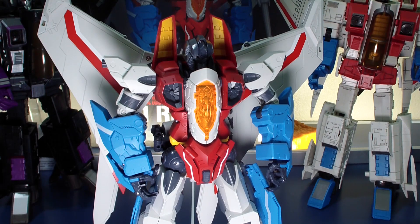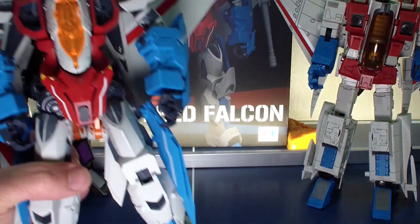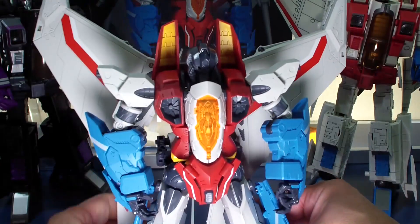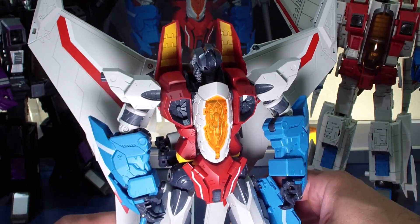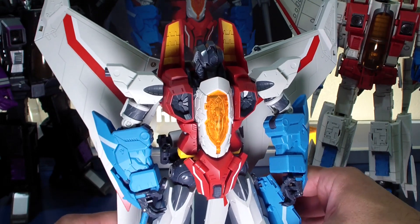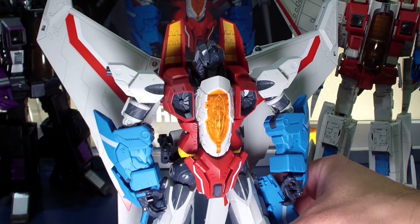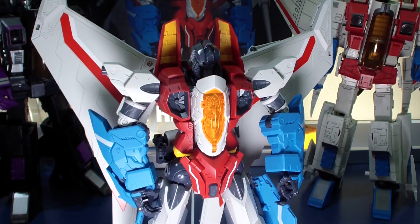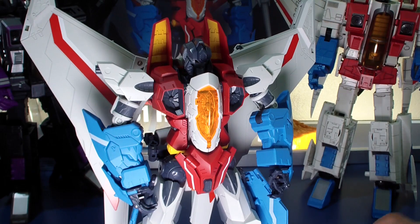Hello people, this is Atomic Tofu here. I'm going to do a short quick review of TT Hongli's PF-01 Red Falcon. When I bought this guy I was hoping he'd be overscaled to match the rest of the crew — robot heroes — and I suspected he was gonna be tiny, smaller than they are. And he ended up being quite tiny for me.